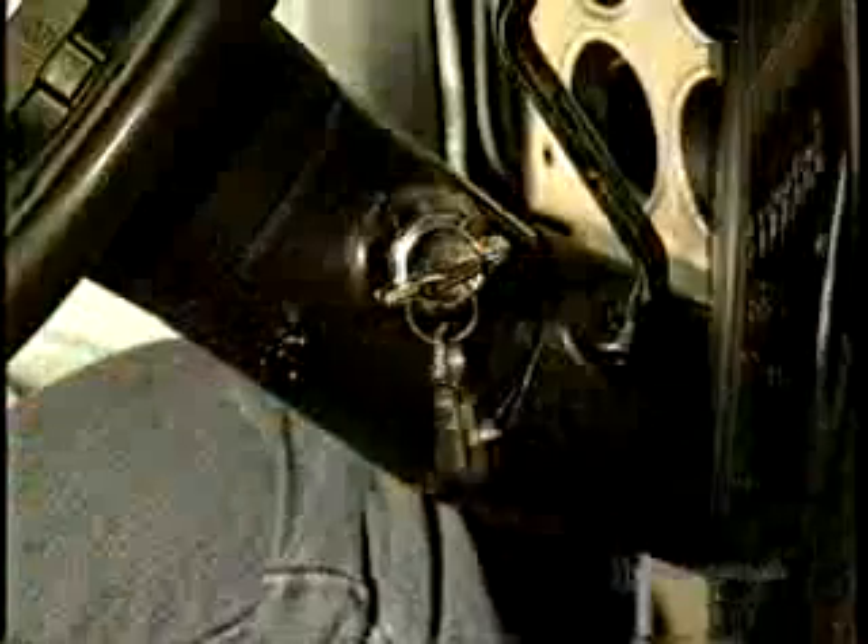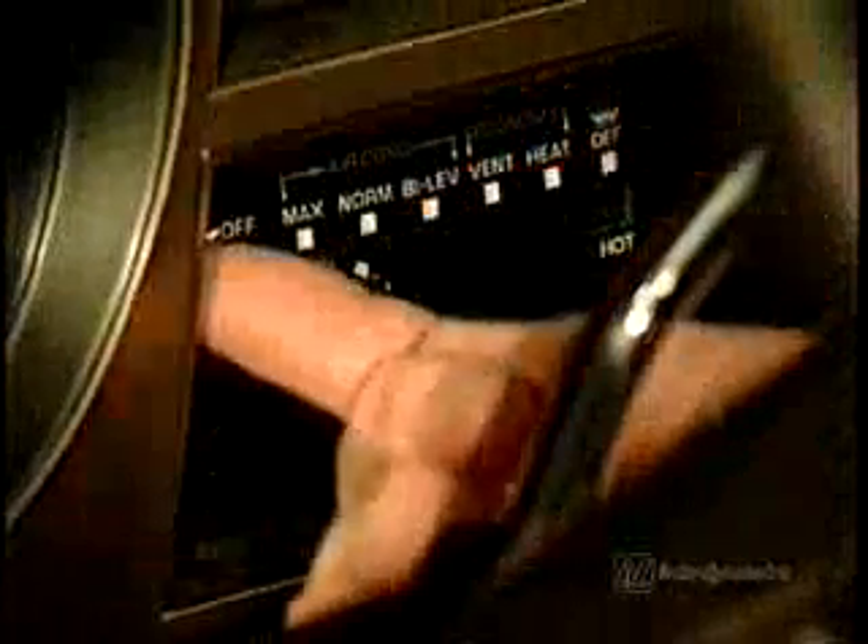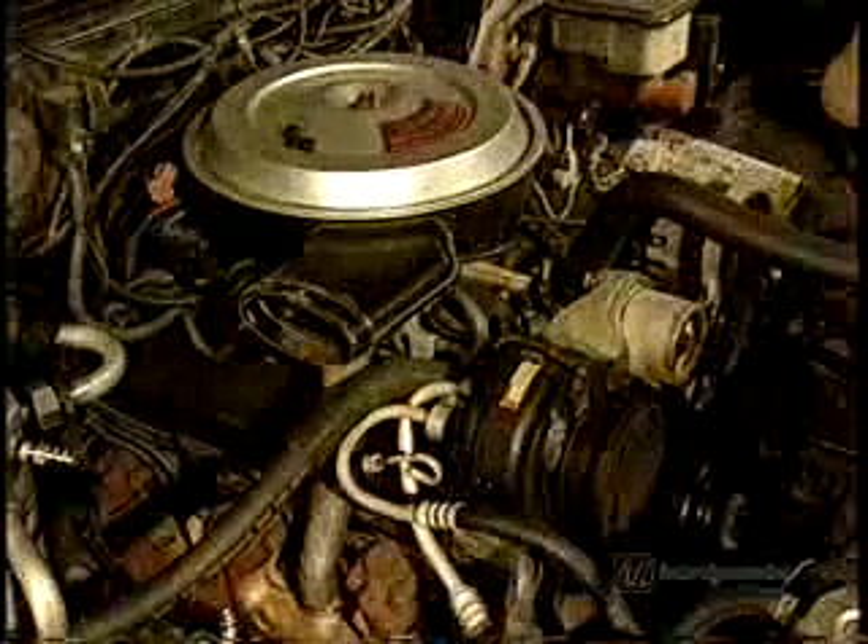With the charging can ready, start the engine, and then turn the air conditioning to maximum cool and set the fan switch to the highest speed. Now, let the engine run for about three minutes.